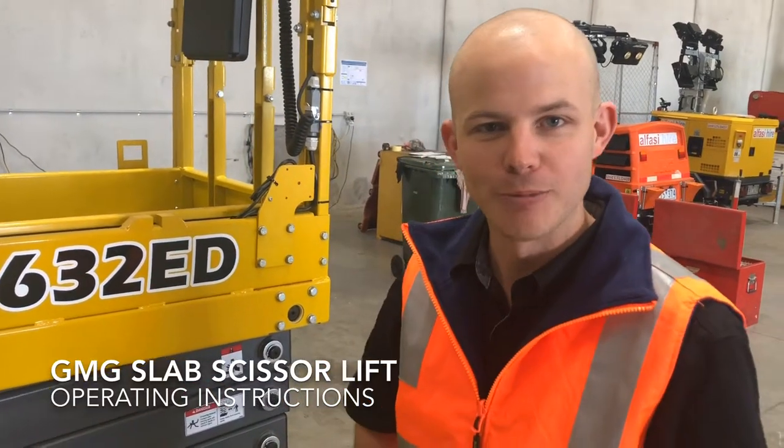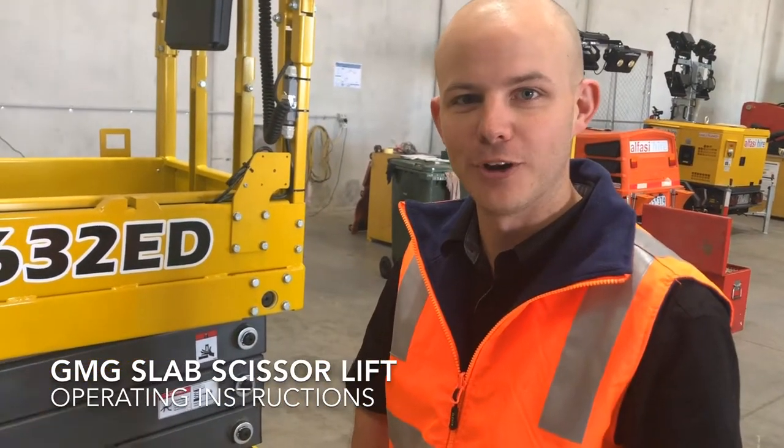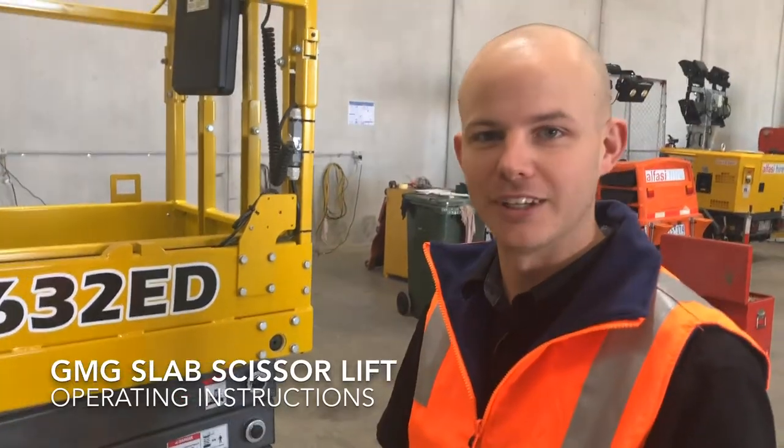Hi, I'm Josh from GMG. I'm just here to give you a quick run through on the operators controls of the GMG electric slab scissor range.